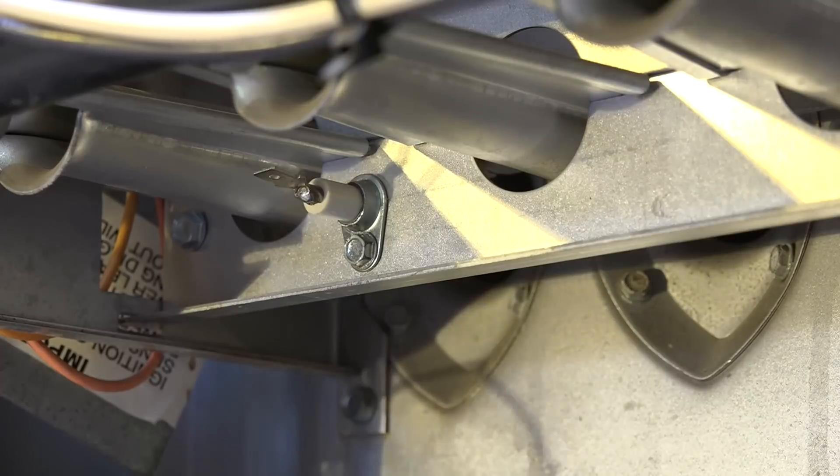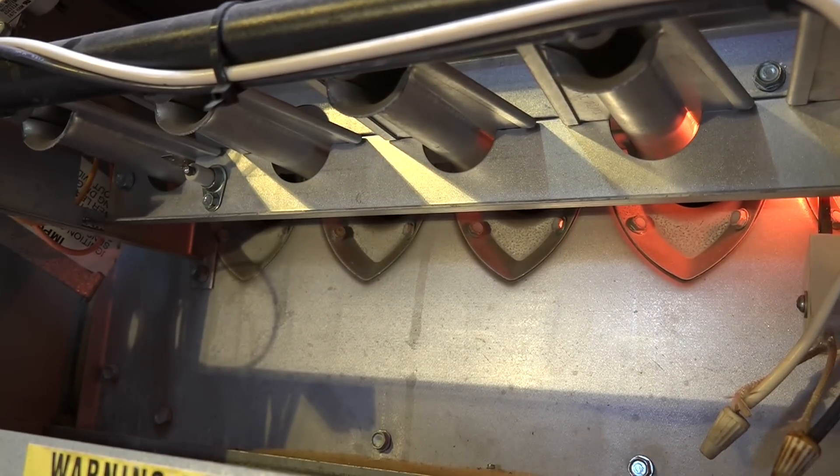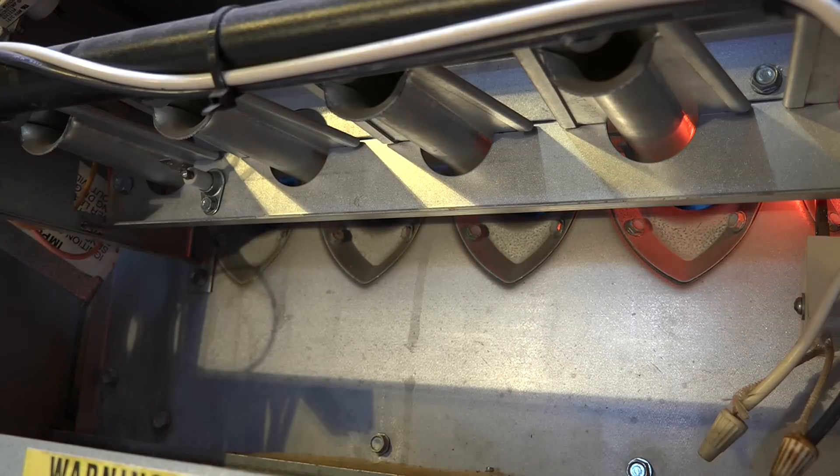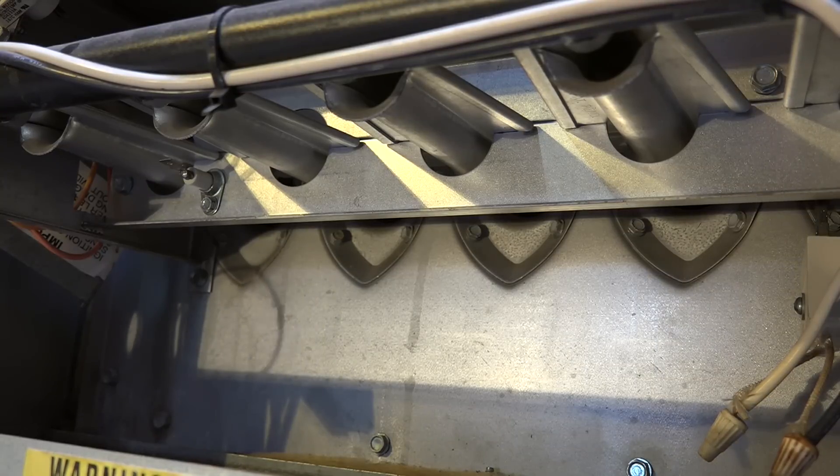Now we're going to fire this thing up and I'm going to remove the wire from the flame rod. We're going to get the same result as when the hot surface igniter didn't come on. We're seeing the hot surface igniter warming up. Note: I've got the wire off the flame rod — burners came on, but trial for ignition failed because the board did not see that the flame was established. It was established, but the board didn't see it simply because I had disconnected the wire.